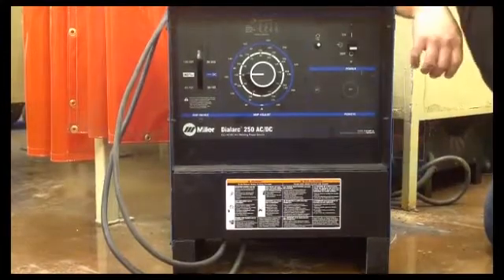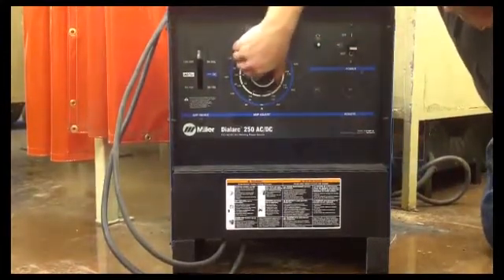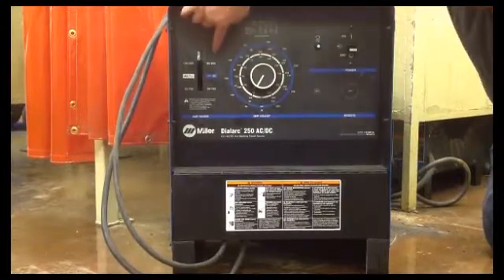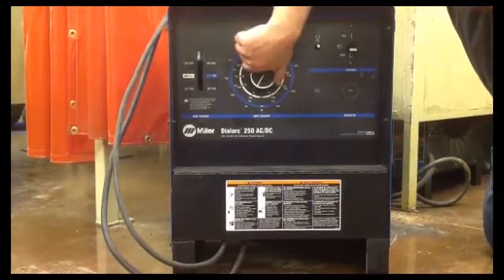If you're doing 7018, 3/32 inch, you want to be about 90 amps, which is going to be at the very bottom of this scale — 90 to 265, all the way down.